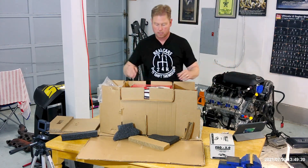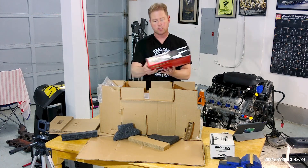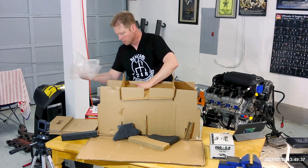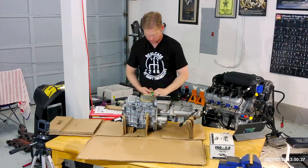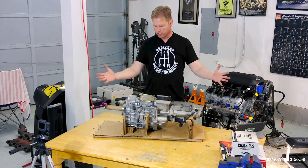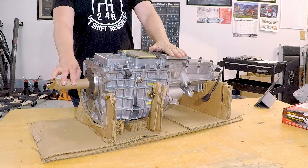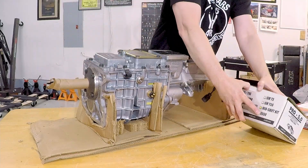He talked me into a master cylinder kit, which is an upgrade to what Factory 5 provides. It looks like the mid-shift was done. This is a cover plate, and this is where the shifter goes — right here.